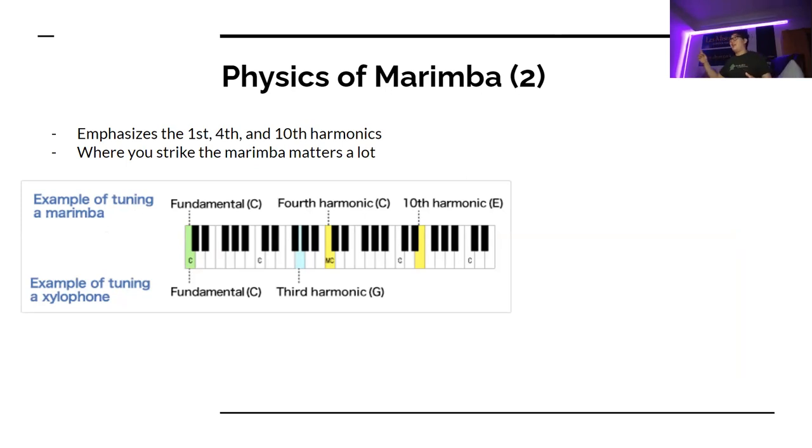This is a lot less interesting than a wind instrument. On a wind instrument you'd have a ton of the early harmonics, and it gives you a very growly, characteristic sound. The marimba can sound a bit hollow because we only have three harmonics and they're spread out pretty far apart.